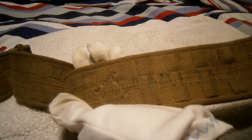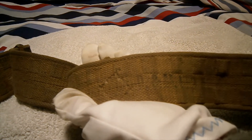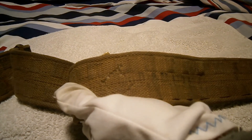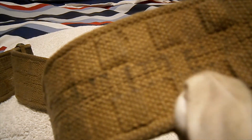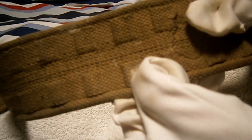The date is stamped along there and it does say 1954, so it's a 1954-dated belt. That means it would have been used with the 1949 pattern battle dress rather than the 1940 pattern battle dress. It also has the usual War Department broad arrow stamp, and there — 1954 dated.